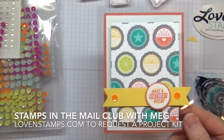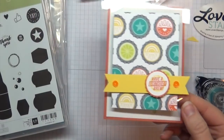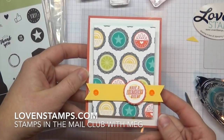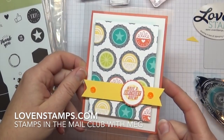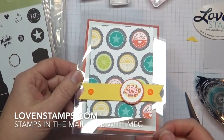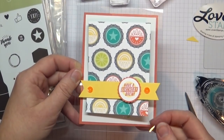And there is my Bubble Over project for Stamps in the Mail Club with a window sheet. One of the great things about Stamps in the Mail Club is all the pieces are collated and pre-cut and ready to go when they arrive. If you haven't requested your Bubble Over kit for January, you can still do that on my website at lovenstamps.com. I look forward to sharing more projects with you and to stamping with you by mail. Thanks for watching — happy stamping!